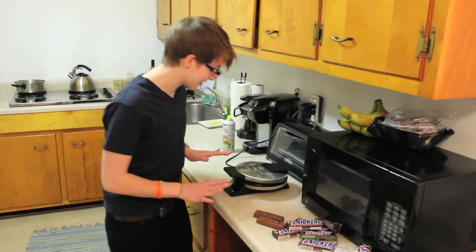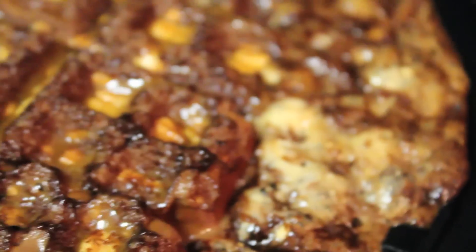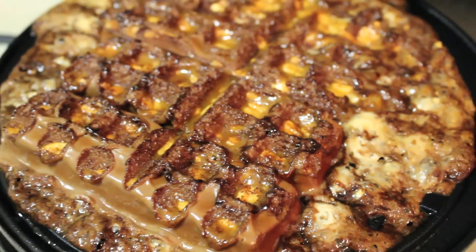My waffle iron thinks it's done. Let's take a look. Whoa! Look at that. Oh my god. How do I take this off? Oh my god, it smells so good.